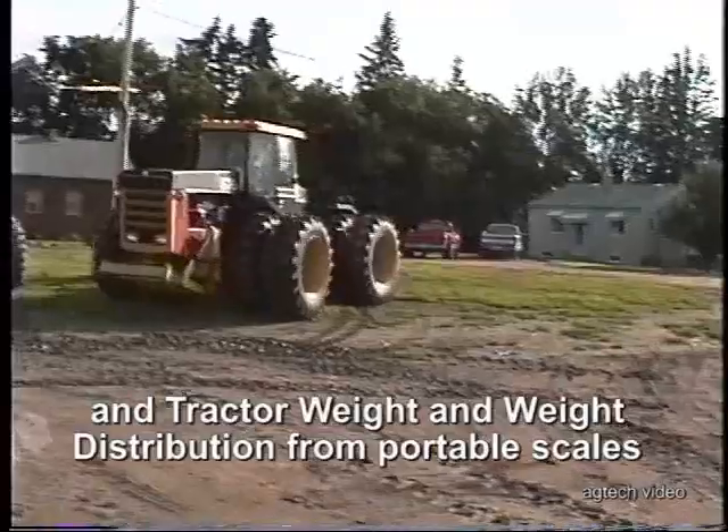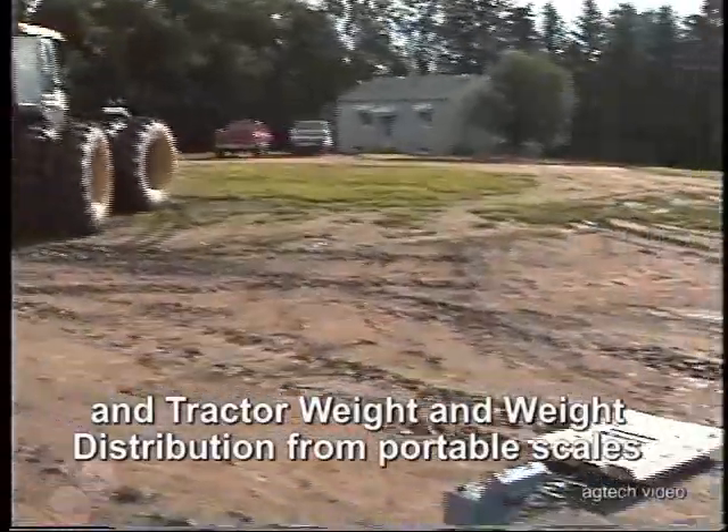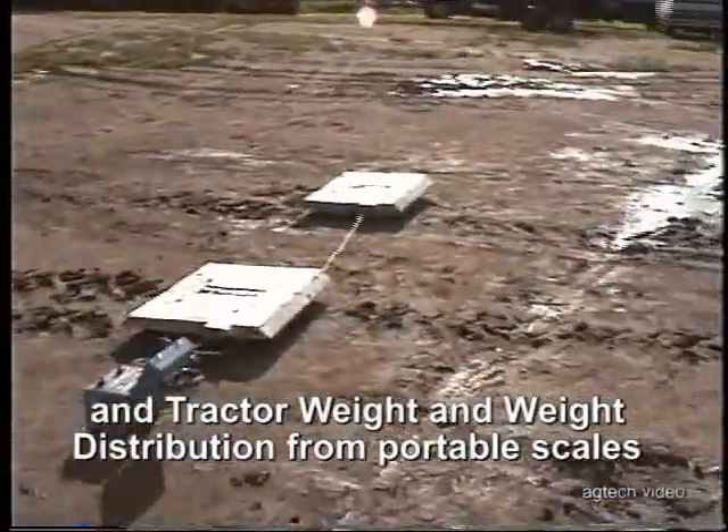This is July the 11th. We're at Otto Schlaer's farm, and we're just getting ready to weigh a tractor — you can see our new scale set.